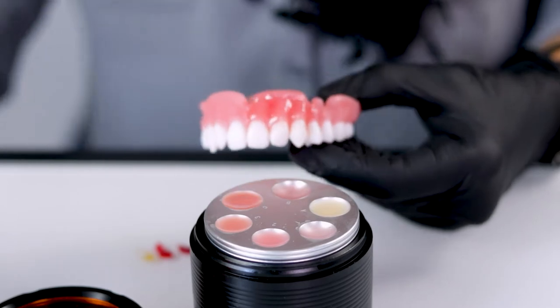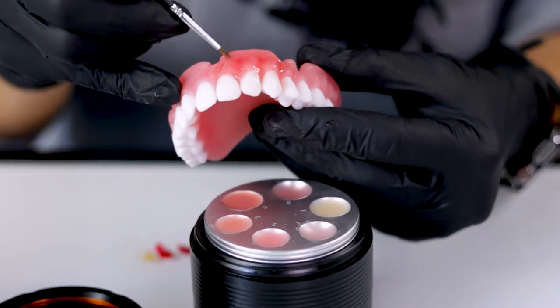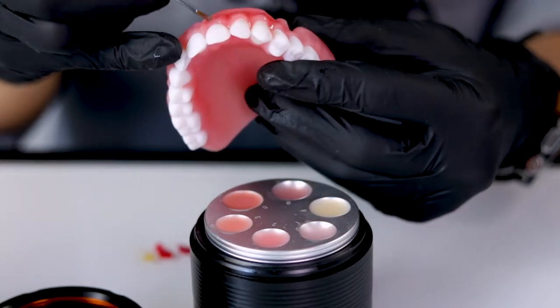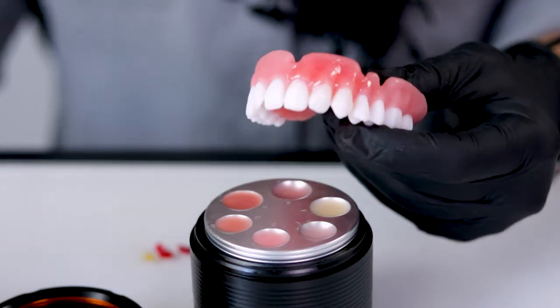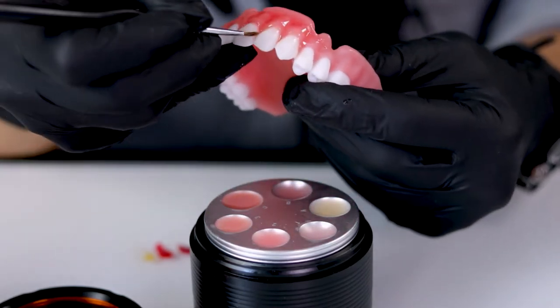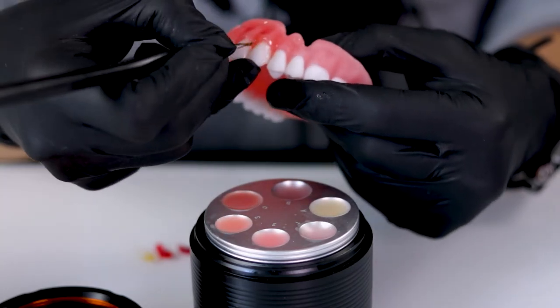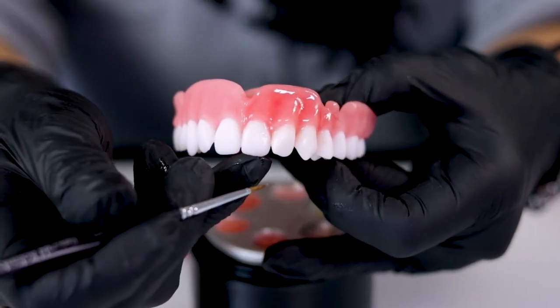So once again, you're just going to take this and brush that material all over the surface to make sure you've sealed the underlying Nexco in place. Then be careful and mindful that it didn't slump. You just want to remove any extra material around the neck and in between the teeth to make sure that it didn't slump in between the teeth.